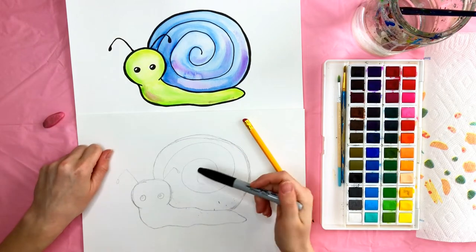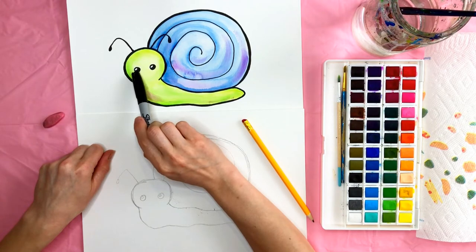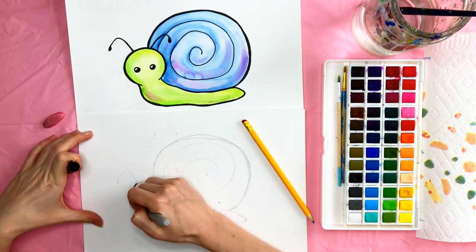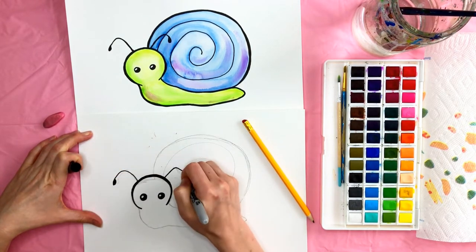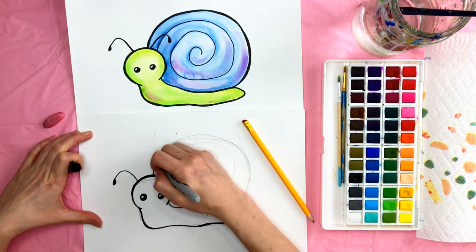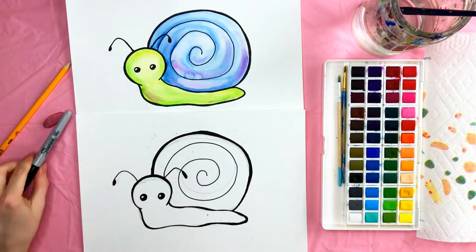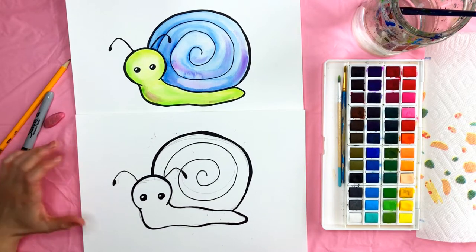I'm going to take my sharpie and go over all those pencil marks I made. You can do the same thing. Make sure that you leave that highlight in the eye, and you can also make some of these outer lines a little thicker just to give a little bit more dimension. Once done with the marker, take your eraser and erase all those pencil marks that are left behind.